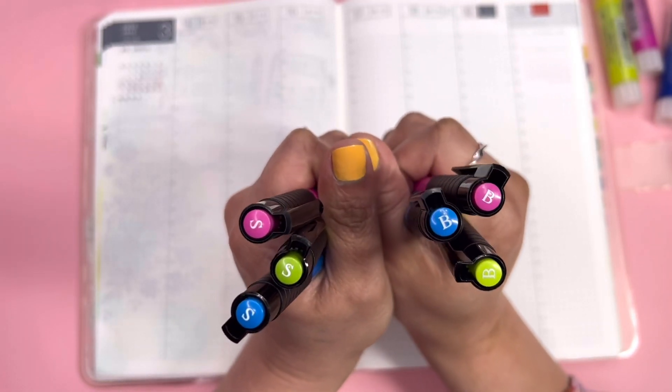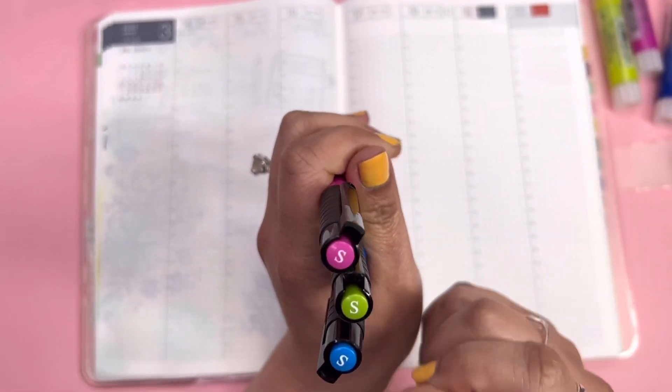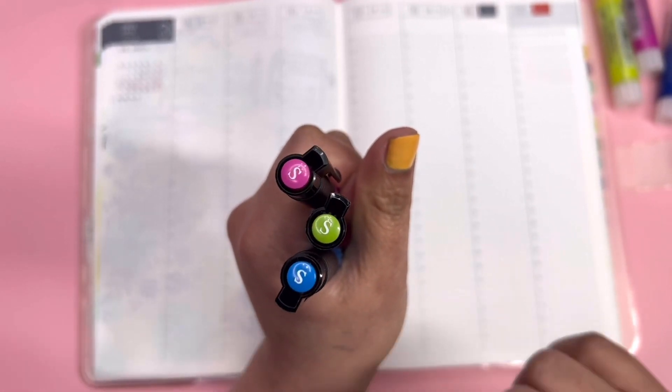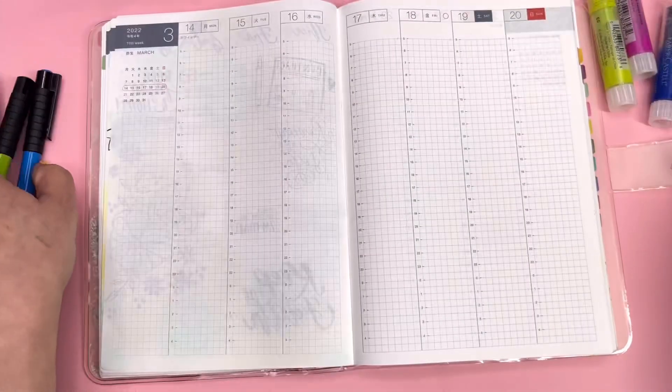The Pitt Artist Pens come in different tips, especially the black one. The super fine tips have very limited colors — I love them, they're my favorite. I wish they came in more colors, but they don't. Anyway, these are the colors we'll be using.